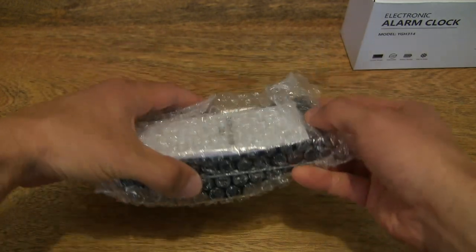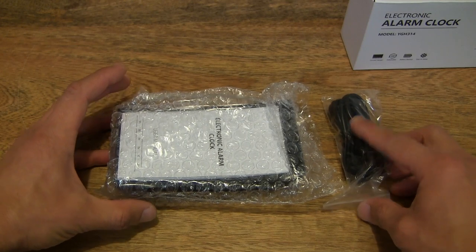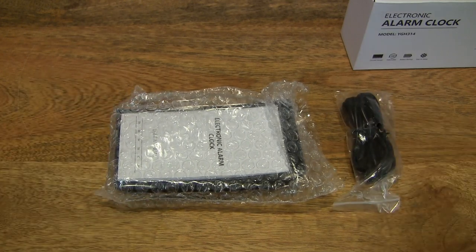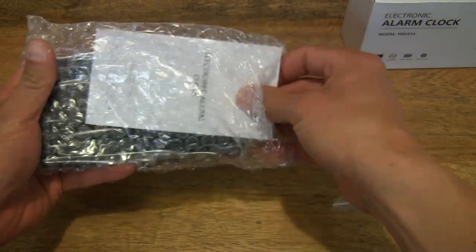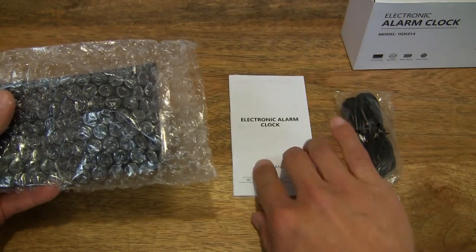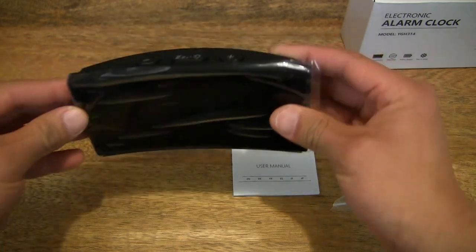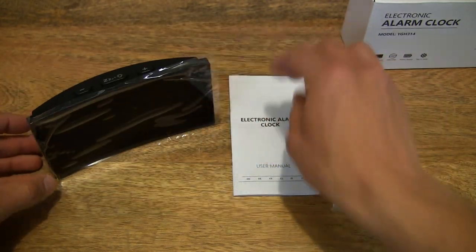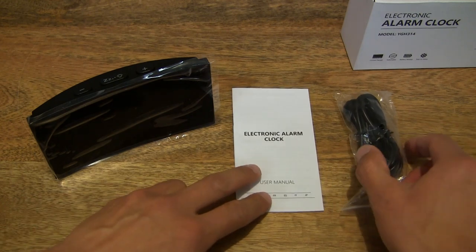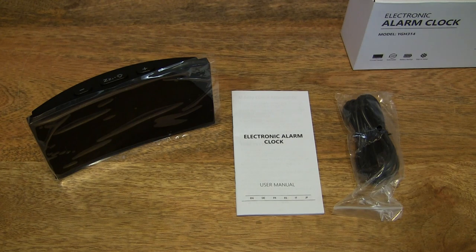Setting the contents down — these are the items we've just removed from the box packaging of the Whole Life digital alarm clock. Let's start off by removing the contents inside the bubble wrap packaging, which of course contains the digital alarm clock itself. Let's keep it upright as it's meant to be, giving you a nice clear look at the contents.